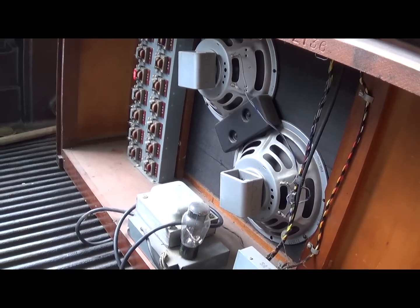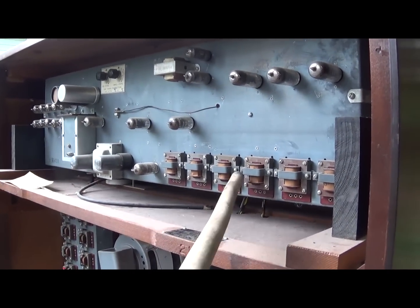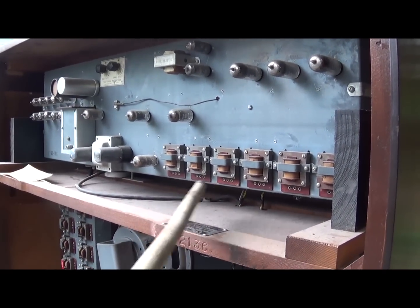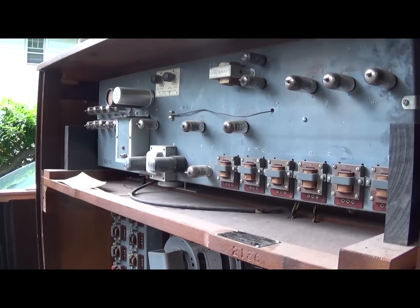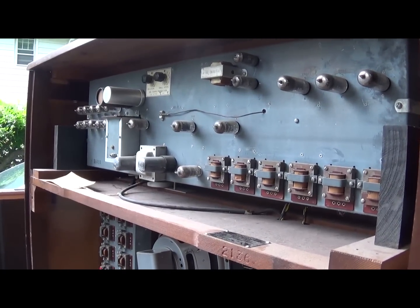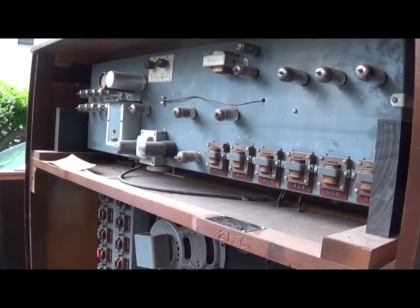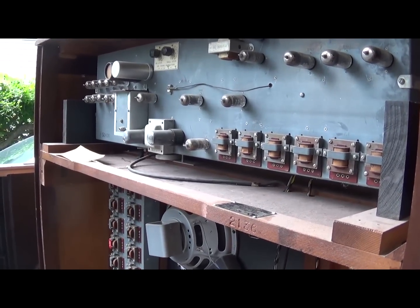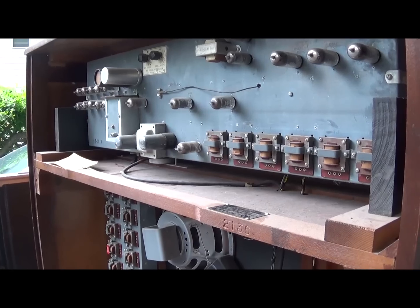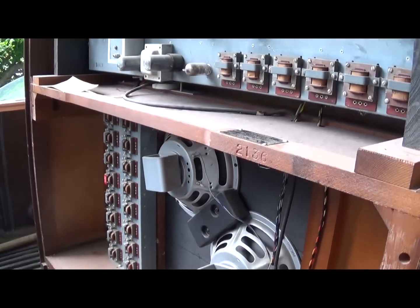Yes, I know they're not actually motors. And up here, same thing - you're going to have all of these little transformers, and another big transformer over there. As far as the vacuum tubes, I don't really know what's in them - I haven't been able to find anything on precious metal value or any other metal value in them, so I can't really speak to that too much.